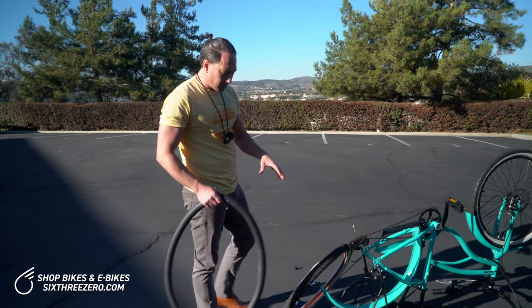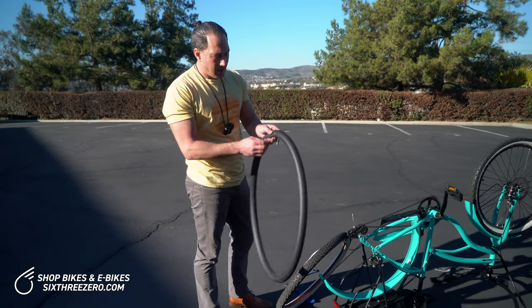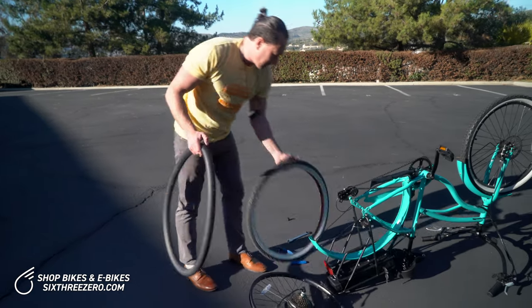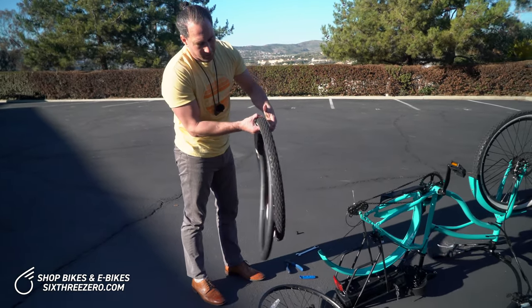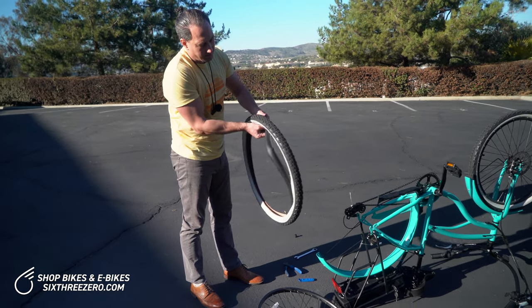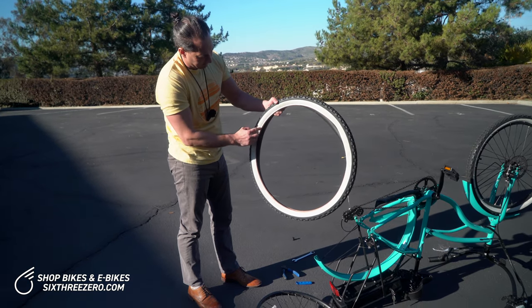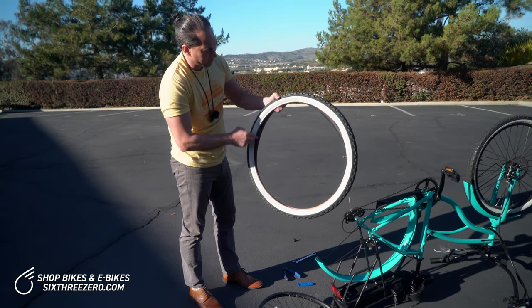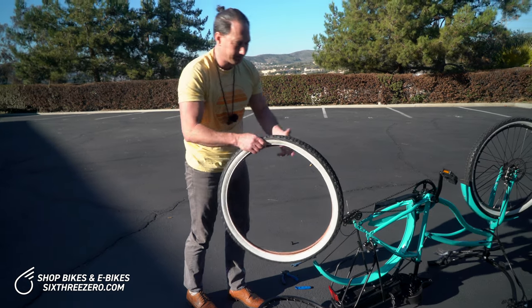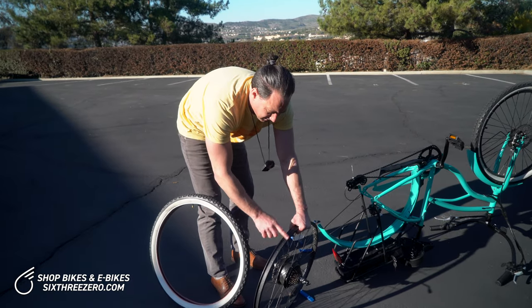You never want to put the tube back in completely deflated. When it comes out of the box it'll be completely flat, so you want to pump it up just enough so that it holds its shape. Then tuck it back into the tire — this way it'll be safe from getting pinched between the bead of the tire, which is the rigid part here. You don't want the tube to get caught between that and the rim.